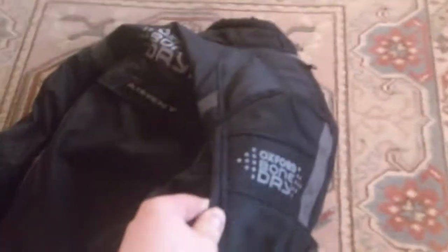It's got loads of pockets — absolutely everything. You've got a pocket there for some reason. You've got an air vent system, a really cool air intake and air vent. So for those hot days, you can just unzip them, which is pretty cool.